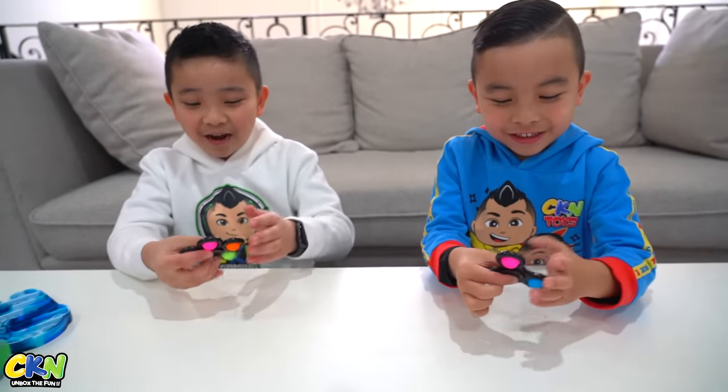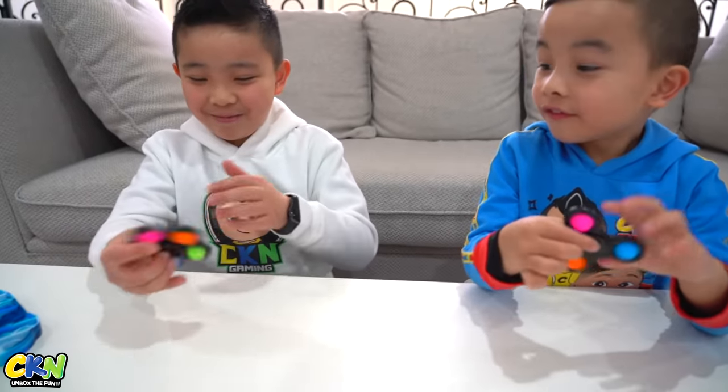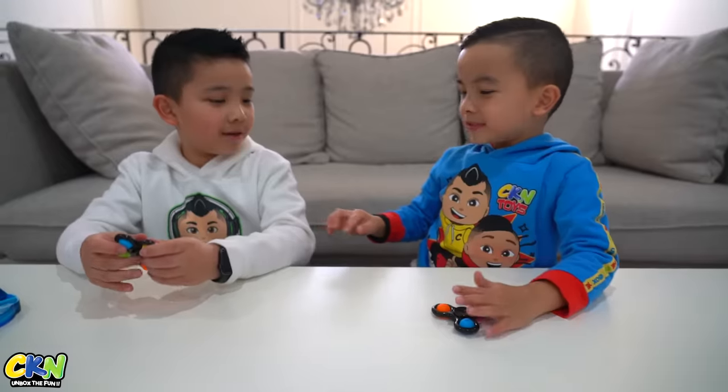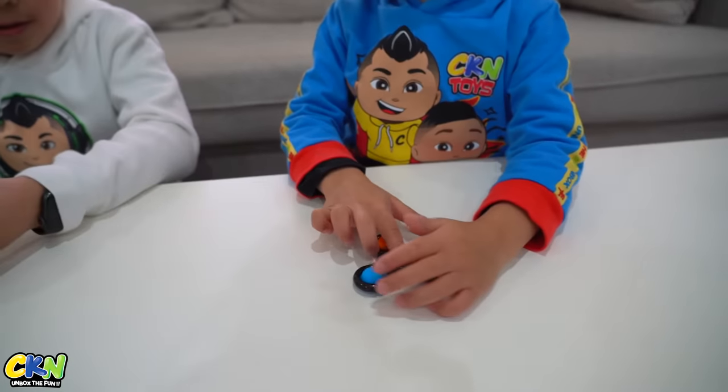Whoa! This is like a fidget in a simple dimple. Look here — it's a fidget spinner and a pop it in one. You know when you can't do it, you do this.